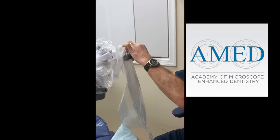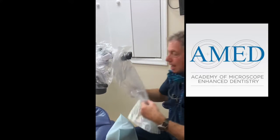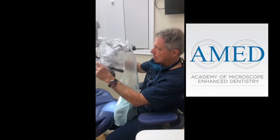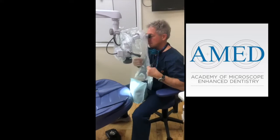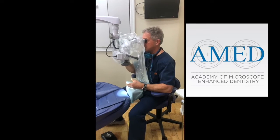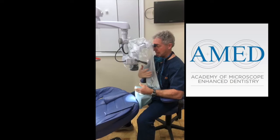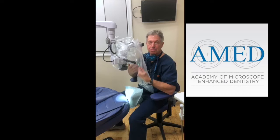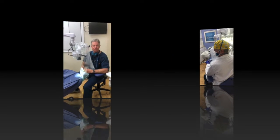Now we have a barrier so that when we're looking at the patient, when we're working, we have our hands unobstructed, we've got a clear view, and we've got an aerosol protectant — at least from direct exposure to the operator.